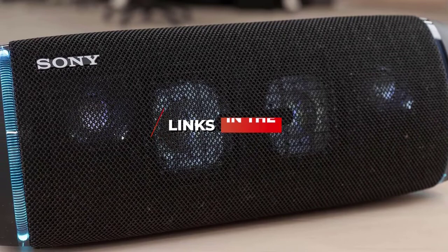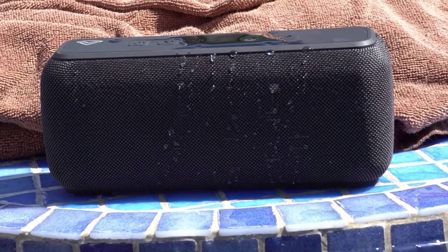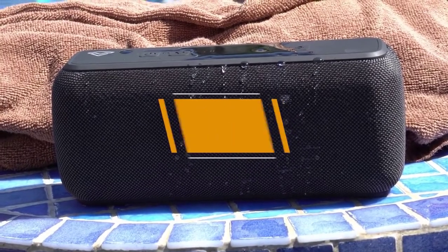For pricing on the products mentioned, be sure to check the links in the description below. Let's get started with the video. Not everyone wants to or can't afford to shell out hundreds of dollars for a good bass Bluetooth speaker. The VUNUX Sound ArcWave punches above its price class and will not break the bank.